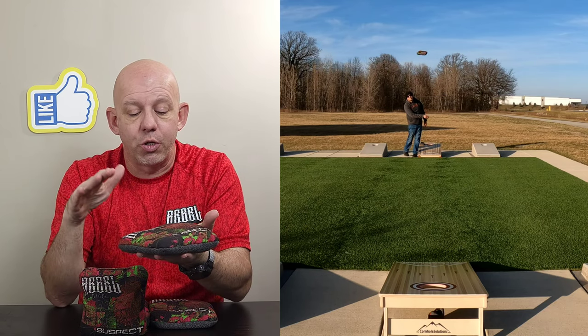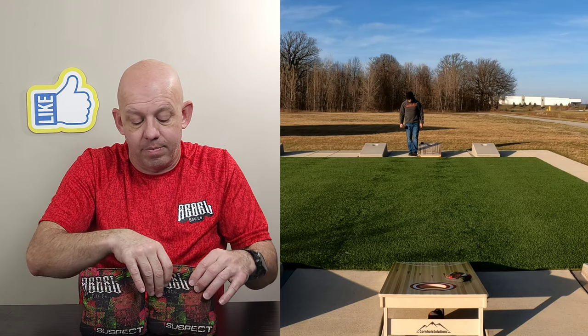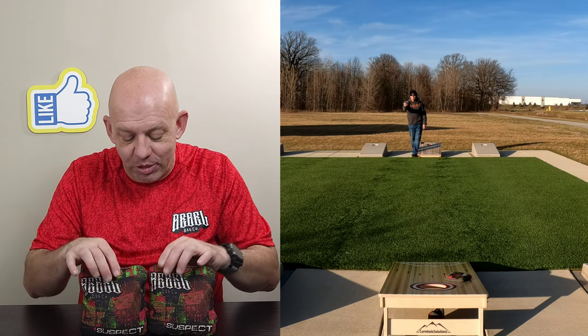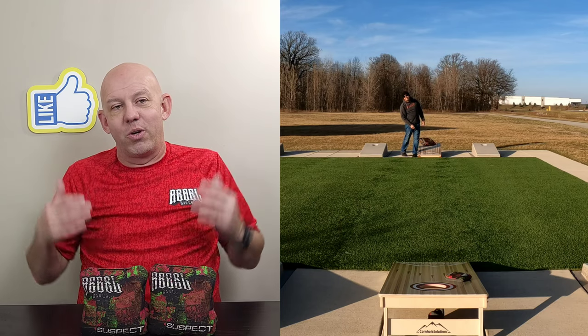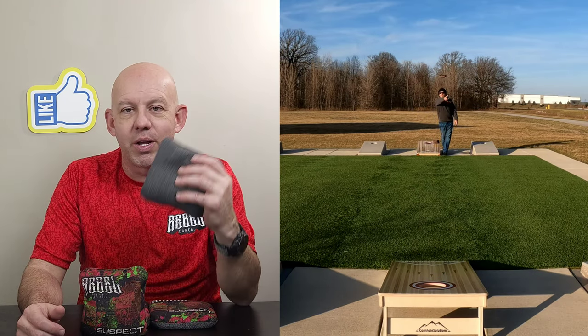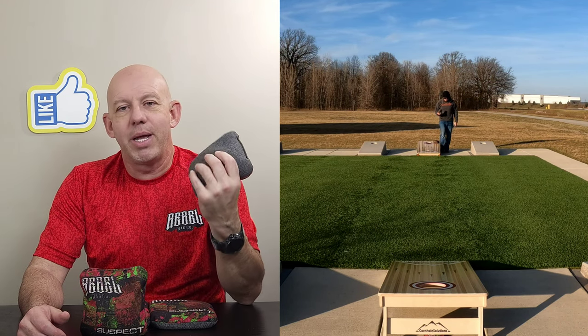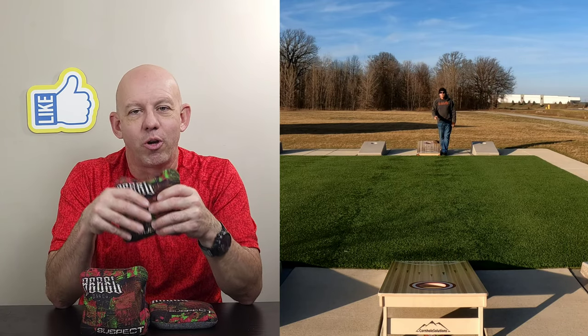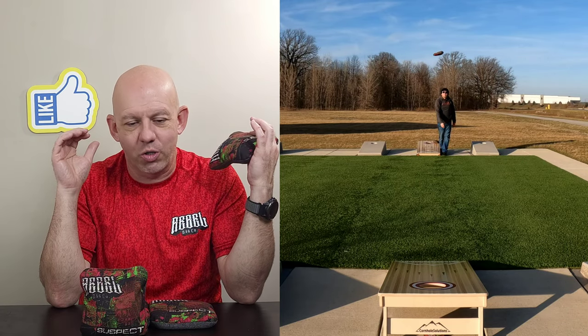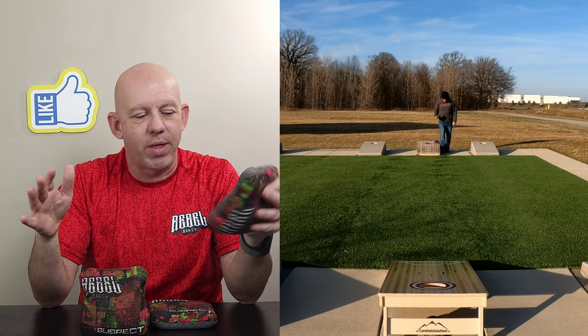All in all, the materials used, the fill, the template — everything is wonderful and perfect for what this bag is designed for. And that gets into the playability. This is a bag that you're going to play a control style game with. You're throwing blockers up there, putting bags in front of the hole, causing congestion, trying to make your opponent make mistakes. Then with this nine speed material, you're going to flip it over on your third or fourth bag and just clean the mess up, push your bags in and leave your opponent's bags, and outscore them that way.